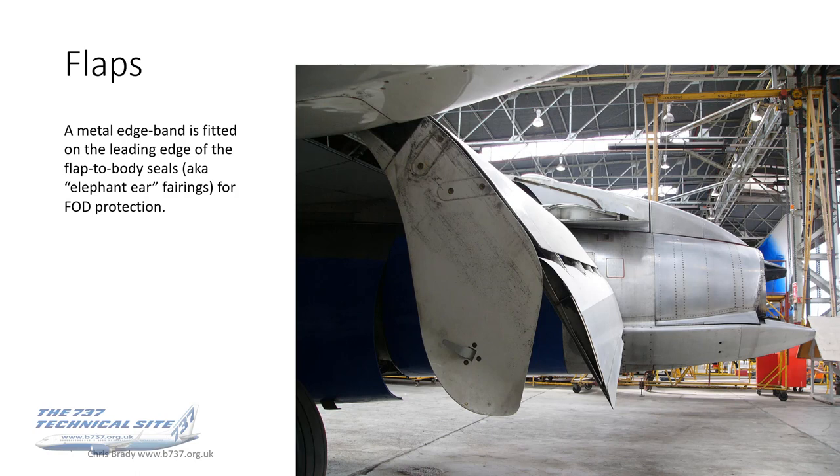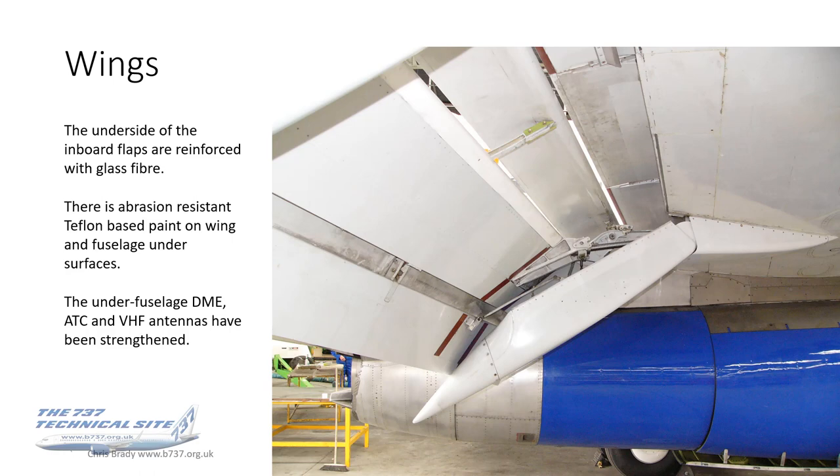The flaps were protected as well. The photograph shows the wing-to-body seal, known amongst the engineers as the 'elephant's ears' fairings, as you can see from its shape. On that elephant's ear there was a metal edge band fitting to the leading edge, for FOD protection — otherwise it would just wear away, sandblasted by the gravel. The underside of the inboard flaps were reinforced with glass fibre, and there's also abrasion-resistant Teflon-base paint on the wing and fuselage surface structures. The underfuselage DME, ATC and VHF antennas were strengthened as well.